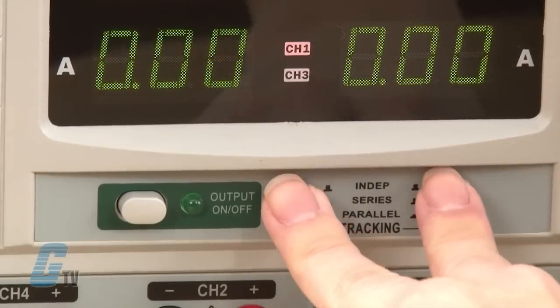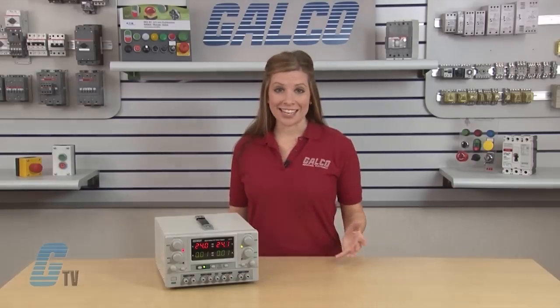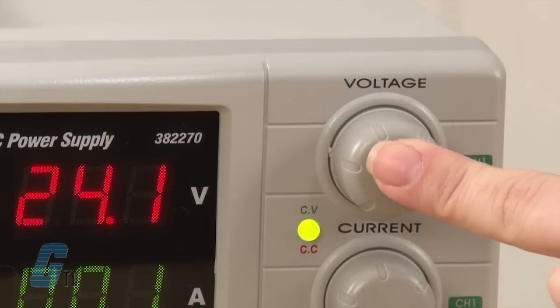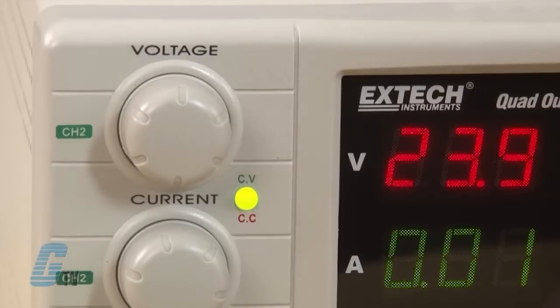First, I'll push in both tracking switches. This will put the power supply in parallel mode. In parallel mode, the two outputs will always be the same for any setting of the master voltage knob here. The slave constant current indicator will also switch on.